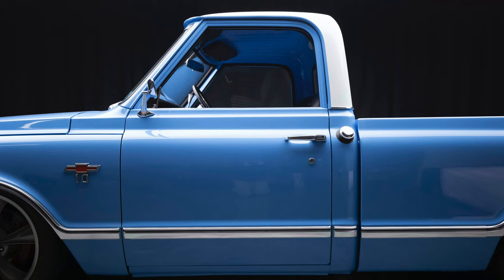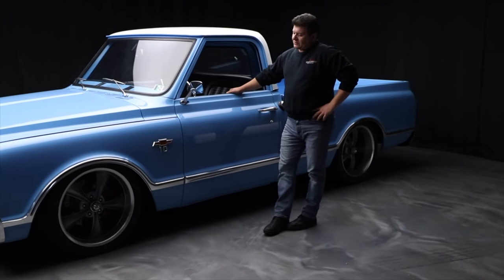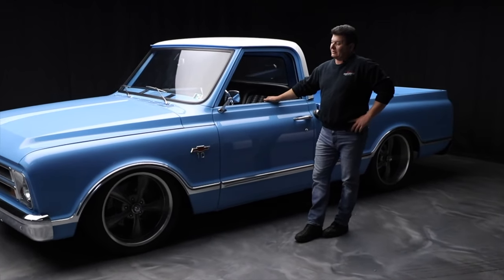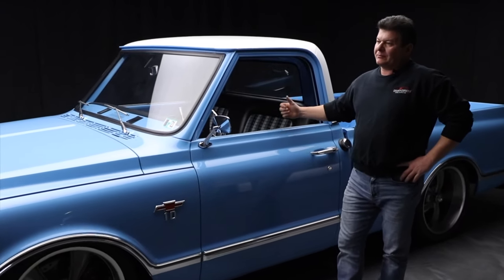It's got nicer gaps than stock — not eighth inch all around, but pretty well done. Body works nice on it. As I said, it was done 10 years ago and it's held together beautifully. It's a nice cruiser. It runs and drives great, runs really strong. It has airbags in the back.